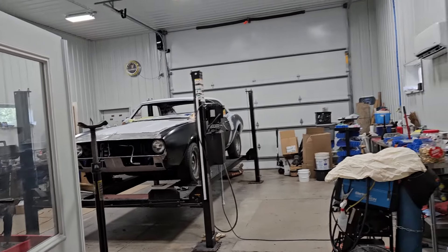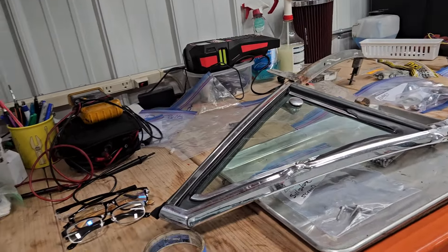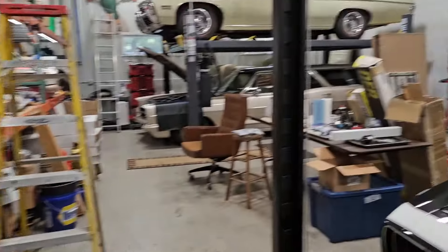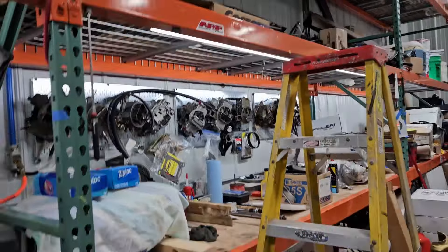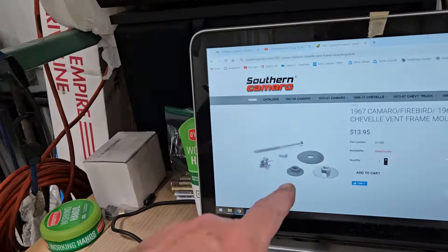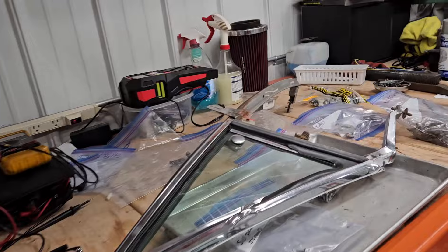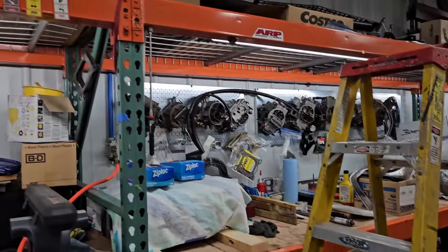I have looked and looked and looked — the box with the hardware for this is just nowhere to be found. So we're going to have Mark save us again out at Southern Camaro. I've been going through boxes and boxes and I'm tired of it. We're going to order them — and besides, I probably needed new ones anyway since the head of this screw is visible inside the car. I just can't find them; I've been through bags and bags of stuff, so it is what it is.